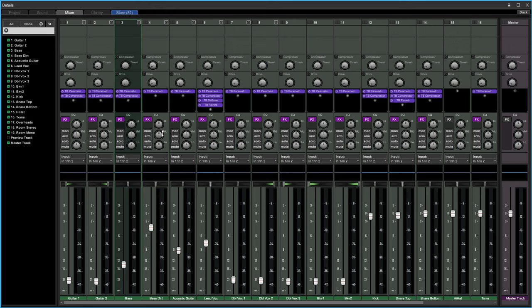We also have an EQ here, plus there are some hidden settings that you don't see right now. We can enable those in a bit, but right now I just want to take a look at what we have in front of us.